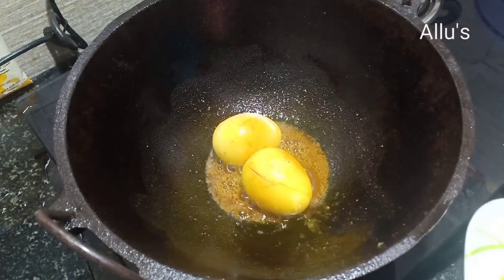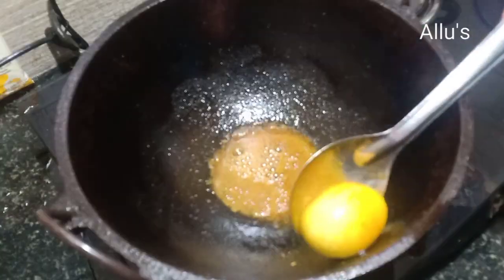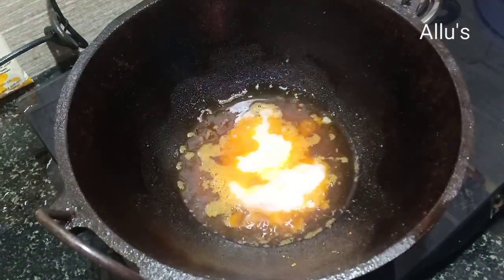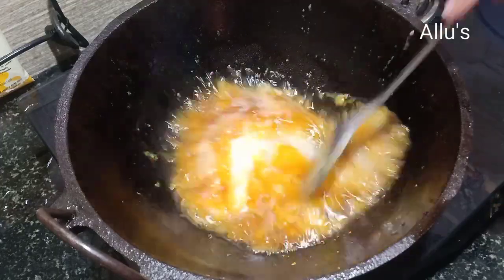Once done, remove and keep aside. To the same kadai, add one more tablespoon of oil and add onion paste of two large onions.